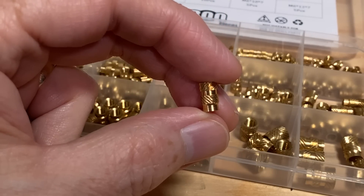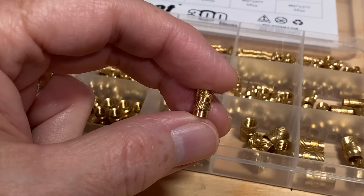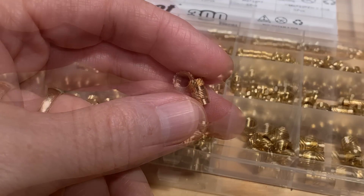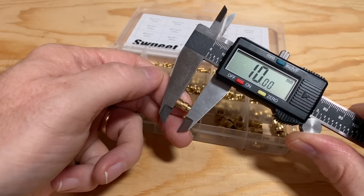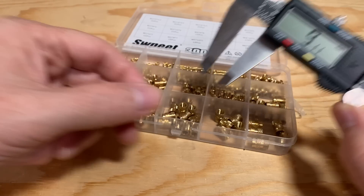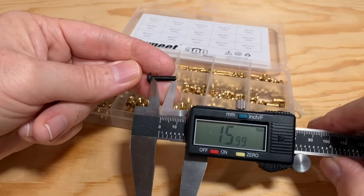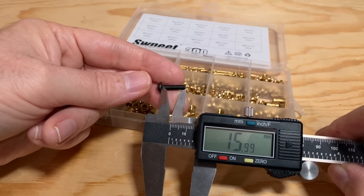Here is an example of an M4 heat set insert that I'll be using in the video. This is from a kit I bought on Amazon with about 300 various inserts. This specific one is an M4 by 10 by 6 millimeter insert — threaded for an M4 screw, 10 millimeters long, with an outside diameter of 6 millimeters. The screw I'm using with this is an M4 by 16 screw, meaning the threaded part is 16 millimeters long.